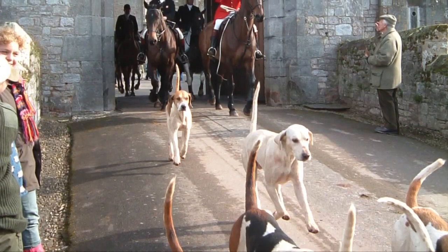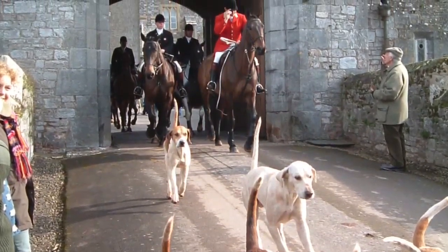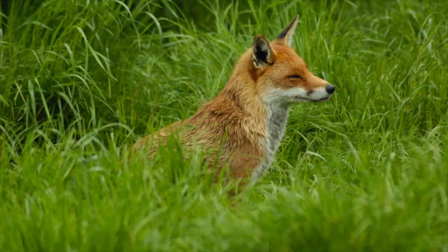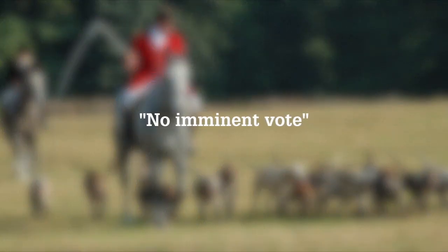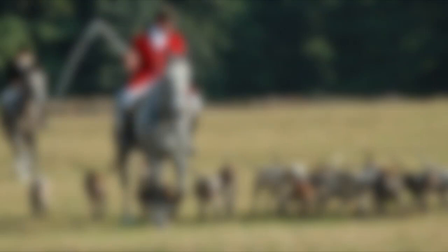Boxing Day saw around 300 hunts and a quarter of a million people come together to enjoy the iconic and traditional day of hunting. Despite this turnout, any hope that hunting with dogs will be legalised again in time for Boxing Day 2013 looks unlikely to be fulfilled. Environment Secretary Owen Paterson informed the Telegraph there would be no imminent vote on the hunting ban as popular opinion in Parliament is still against repeal. Mr Paterson told the paper: 'It would not be my proposal to bring forward a vote we were going to lose.'